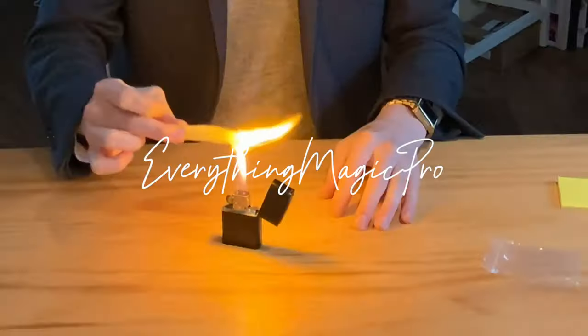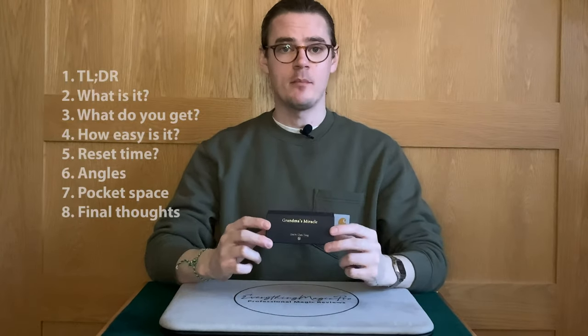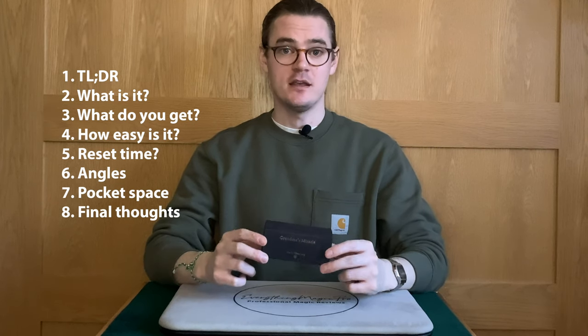Hello, my name's Scott Perry. I'm a professional magician and this is a magic review. In today's review, we're looking at Grandma's Miracle by TCC and Chen Yang.